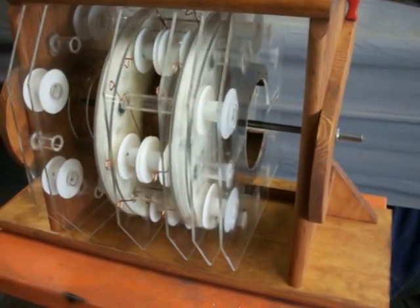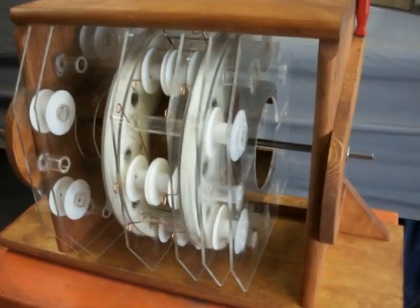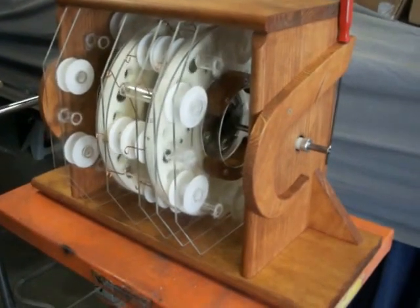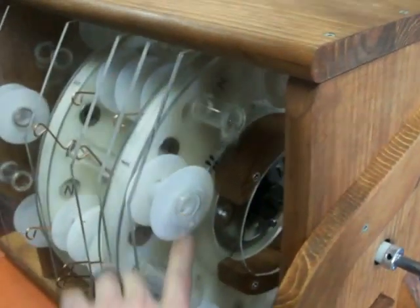It's pretty much done — I just have to make some plates for the bottom to lock the panels in place, and then I should have her up and running. This ought to be fun to experiment with, because you could even put welding rod in here for iron cores if you wanted to.